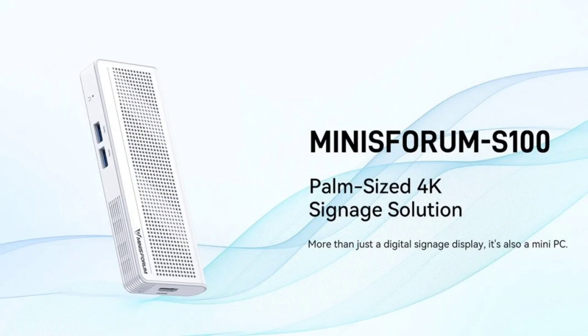The gadget is suitable for digital signage, small workspaces, and educational settings that do not require high computing power. The new Mini PC joins a list of specs-laden devices that Minisforum has released of late.